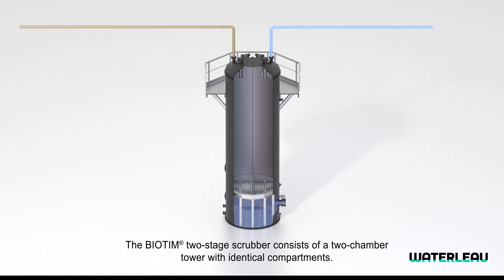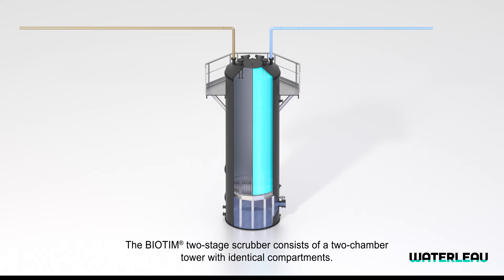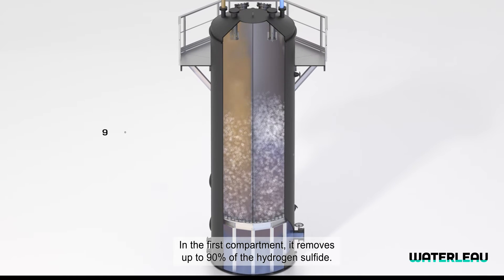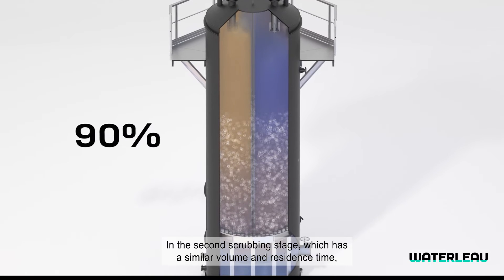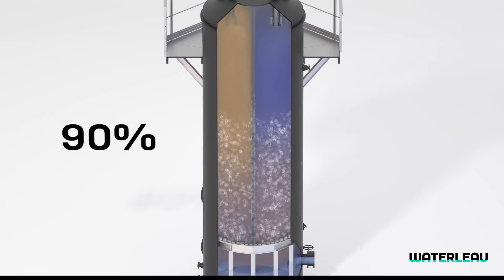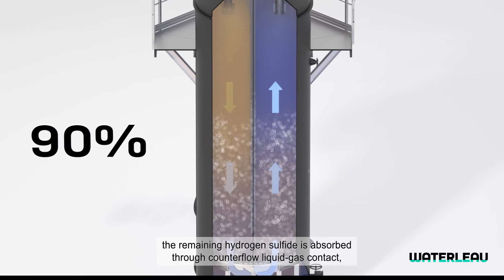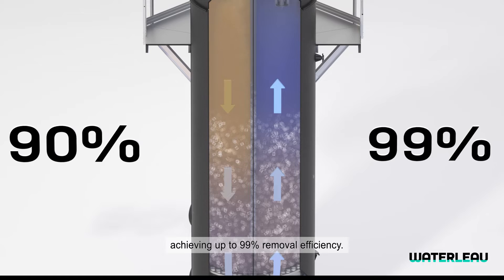The Biotim two-stage Scrubber consists of a two-chamber tower with identical compartments. In the first compartment, it removes up to 90% of the hydrogen sulfide. In the second scrubbing stage, which has a similar volume and residence time, the remaining hydrogen sulfide is absorbed through counterflow liquid gas contact, achieving up to 99% removal efficiency.